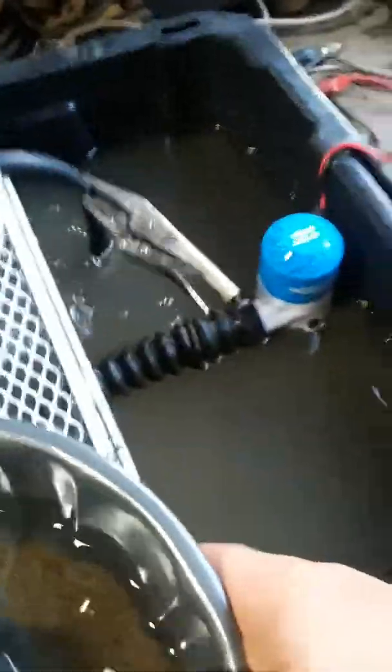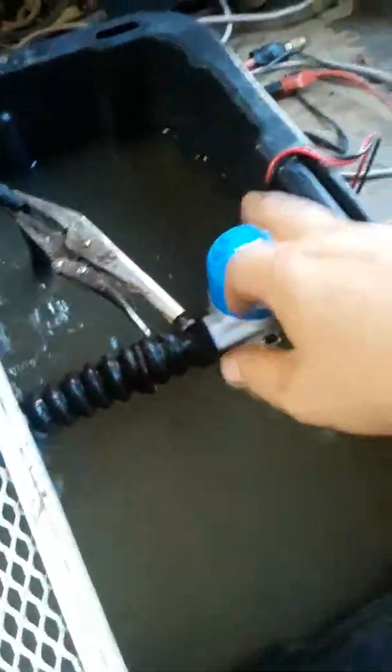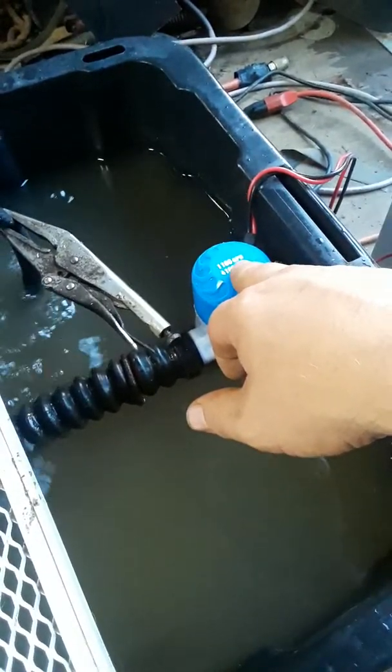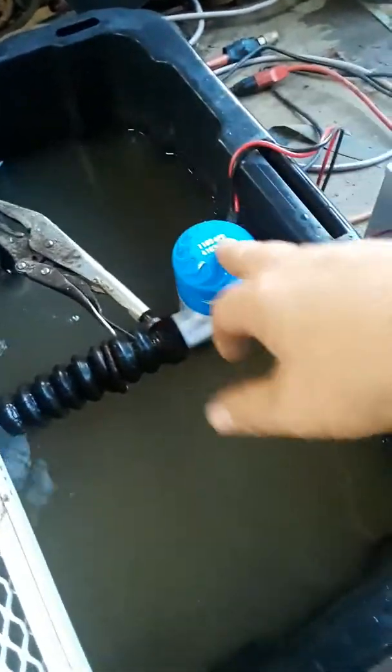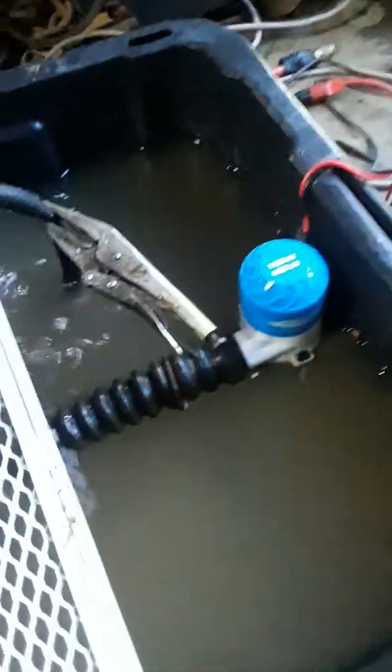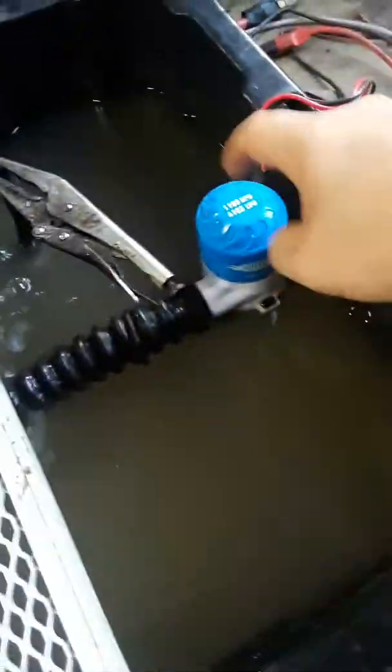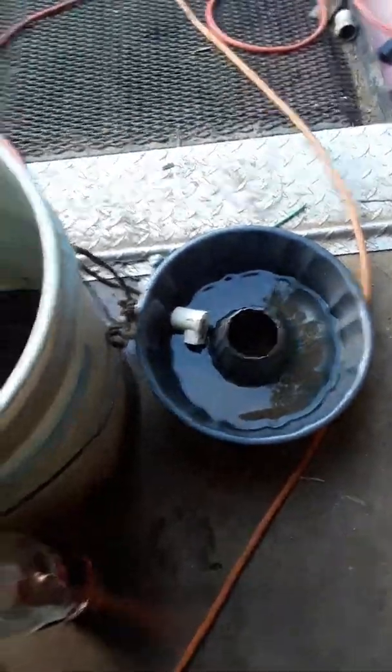What it is - it's out of the boating department. It's a bilge pump, or something like that - for the bottom of your boat so you don't sink if you've got a leak. That's what it's for. I bought it and I've been experimenting, and like I said, this original pan didn't work out in my favor.